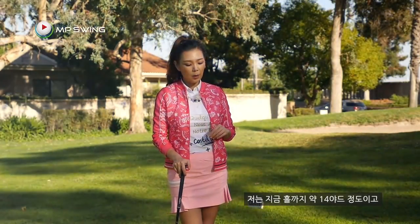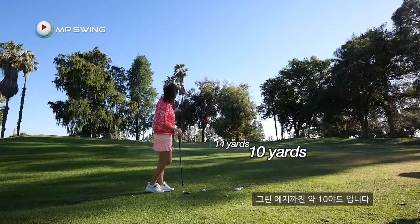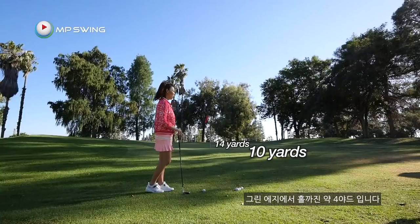Right now I'm about 14 yards from the flag — 10 yards to the edge of the green, and then from the edge to the hole is about 4 yards. In this situation, I really need to get the ball to fly about 11 yards or so and put some spin on it so it doesn't run too far past the flag.